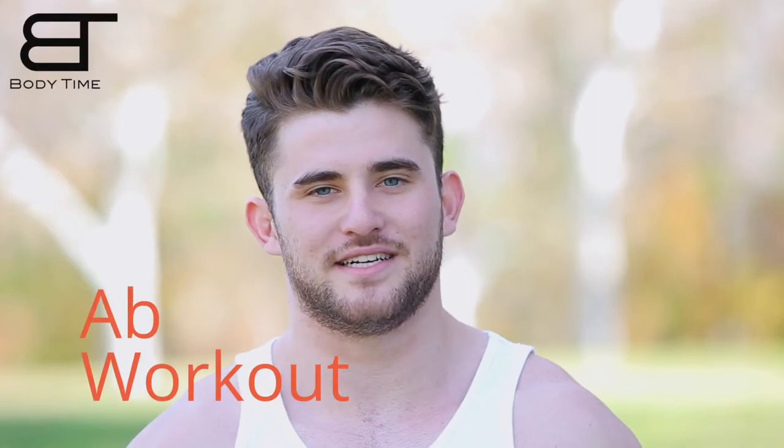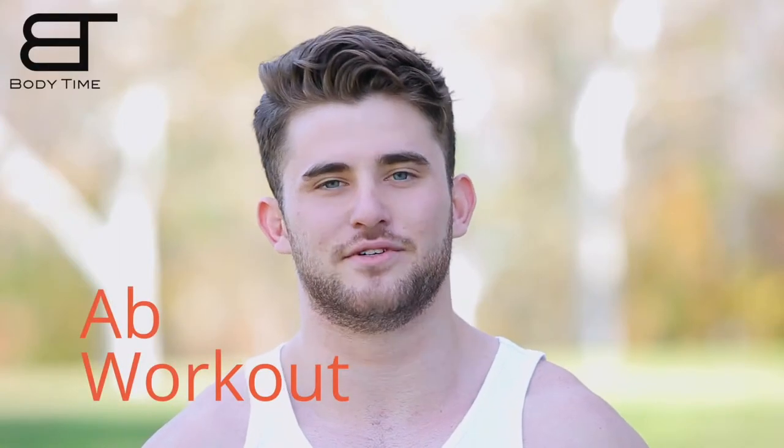Here is a quick ab sculpting, tummy flattening, core strengthening routine that you can do to get the body you've always wanted. I'm Kyle and today we're going to be going over three different ab exercises that you can do to lose inches around your waist and get those flat abs you've always wanted.